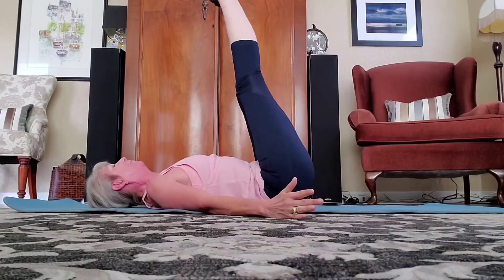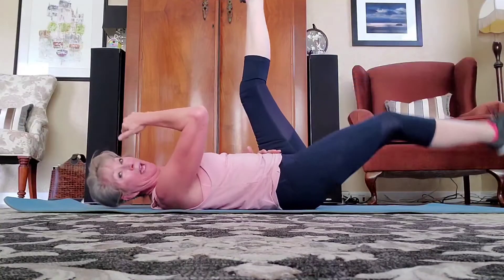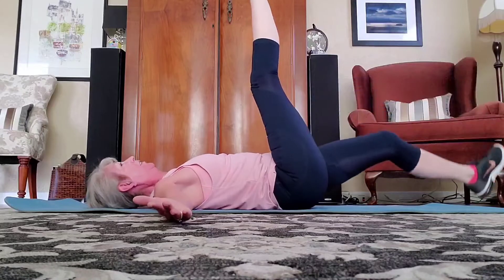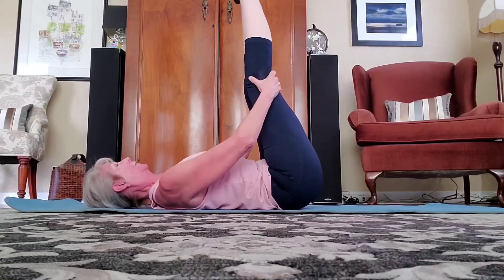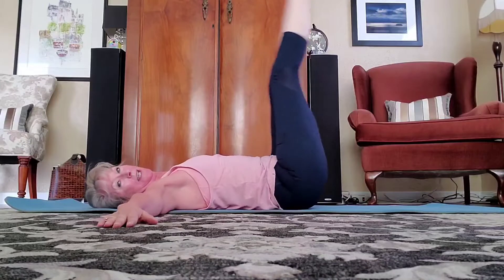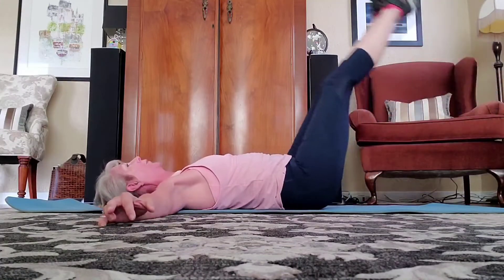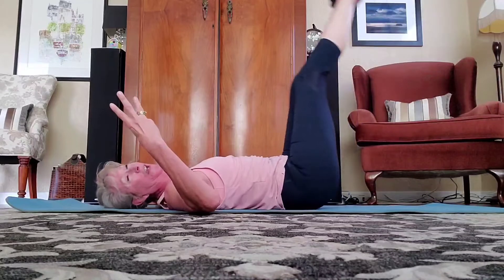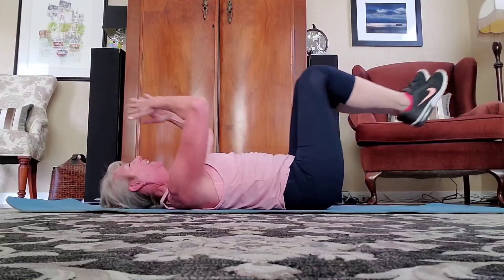Let's bring those legs straight up, keeping the shoulders planted on the floor. Two options: option one is just up and down with bent legs. Option two: bring those legs straight up, feet together, hands are down. Lift — down, try not to touch the floor — and up. Five more, four more, three more, and two, and one. Bring it in. Well done.